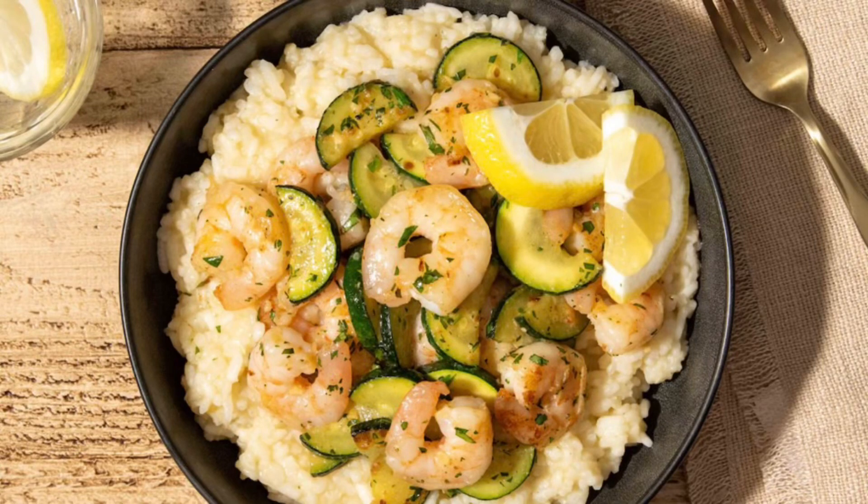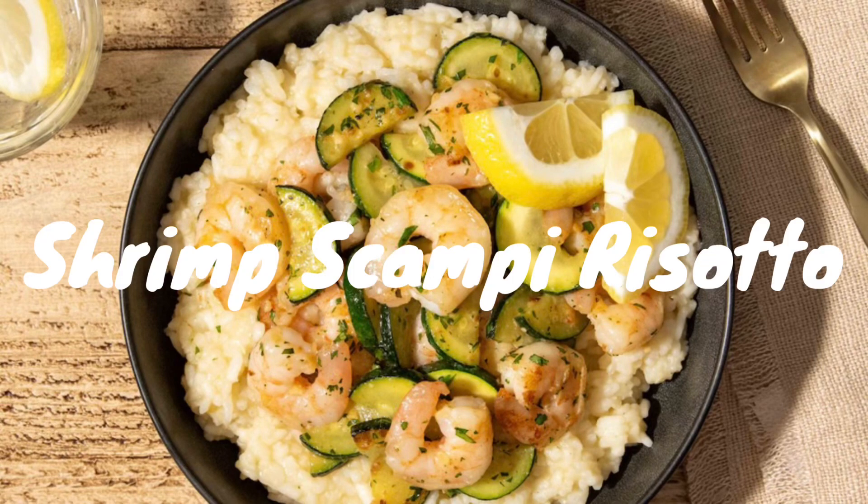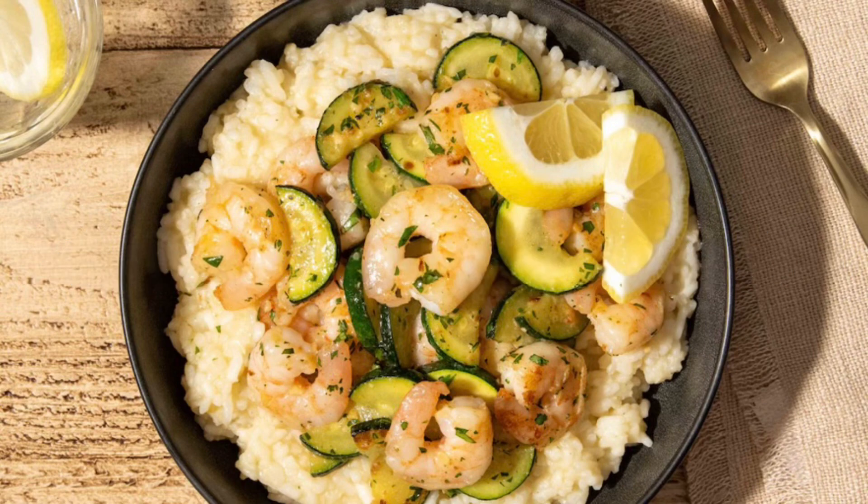Today we're making the shrimp scampi risotto with the garlic zucchini. It's actually a very hard recipe that takes probably 35 to 45 minutes.